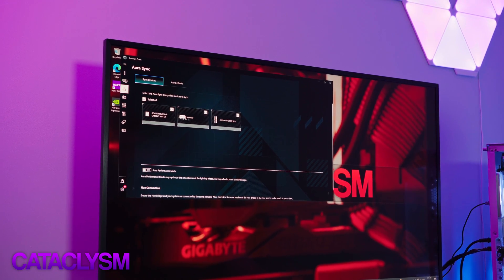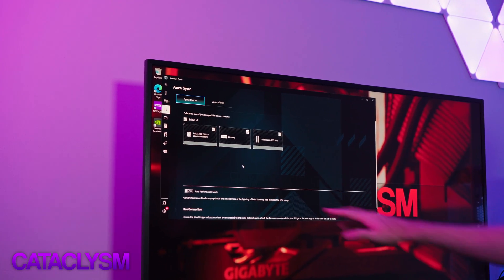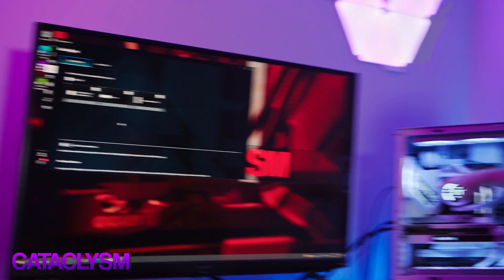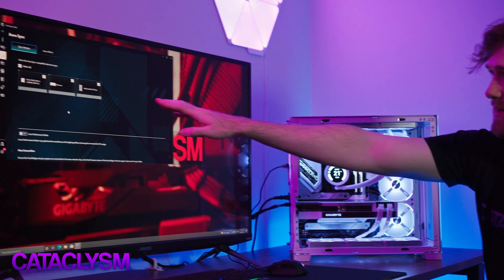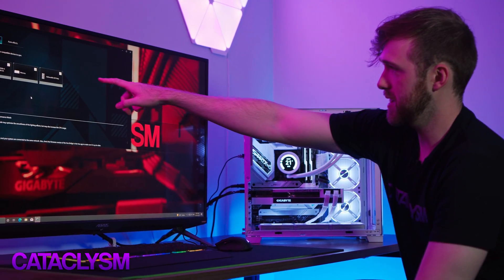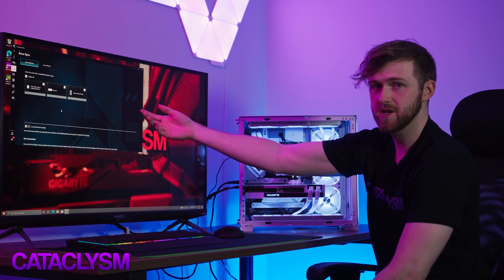These are the three devices that the PC can pick up and control the RGB of. We have the ROG Strix Z690A Gaming Wi-Fi D4 motherboard, which is the motherboard itself — it has RGB just here, so you can control that. The memory is the G-Skill RAM, and you can control the RGB of that too.